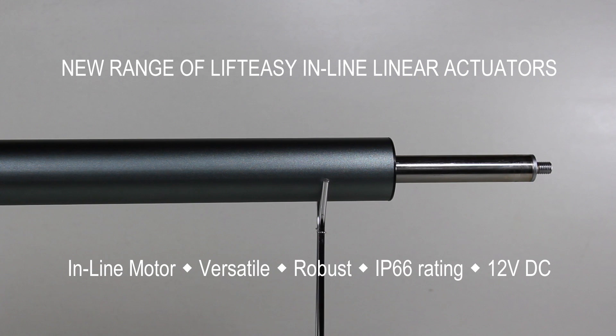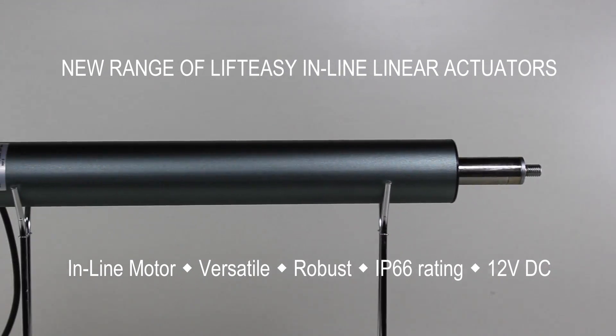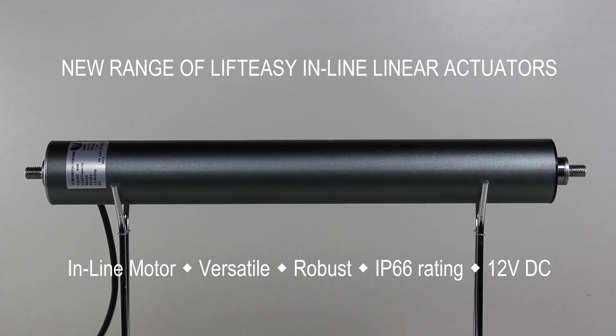In this design the electric motor is positioned in line with the lead screw and stainless steel extension tube, packaged very neatly inside an aluminium outer tube with a scratch resistant coating. With an ingress protection rating of 66, it's totally sealed against dust and protected against temporary flooding. Being a single tube makes installation and concealment very easy.